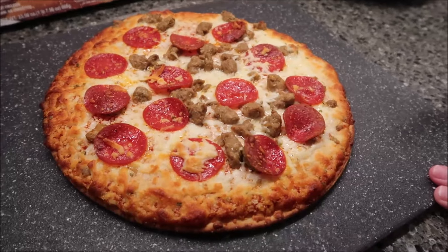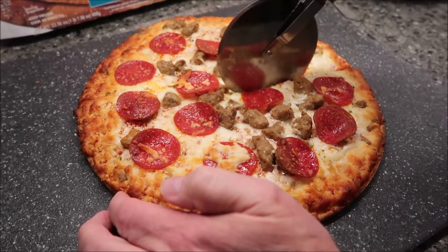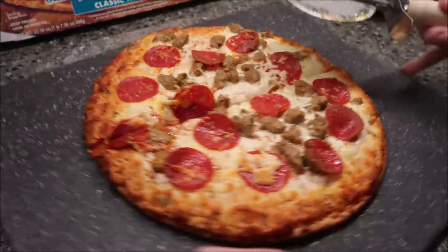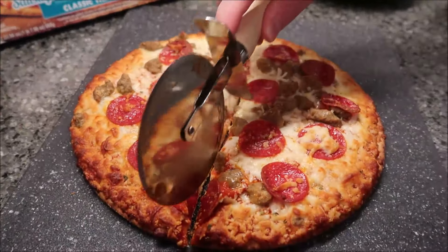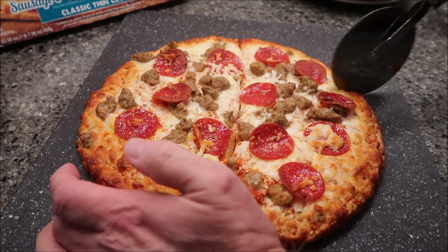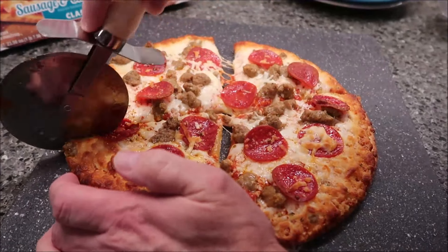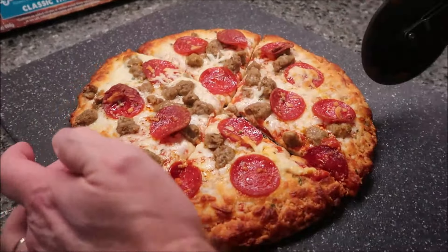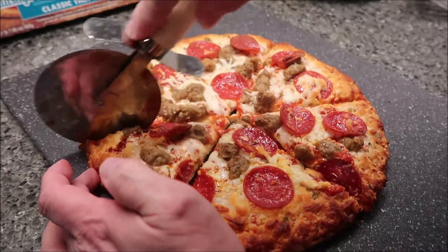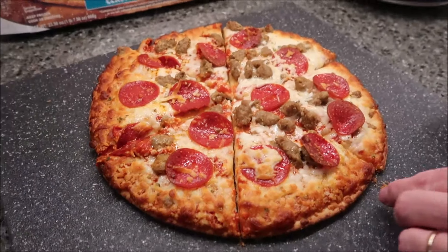This is what it looks like after the full time. Honestly, I think it could have stayed in one more minute — it probably could have. This looks kind of wet in the middle. If you watched the video we did yesterday of the sausage pizza, you would have seen it did not go out to the edge like this one does. This has a lot more sausage on it too — more than the sausage pizza had.